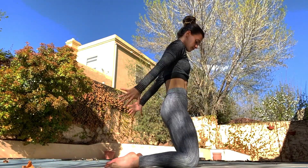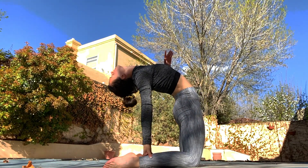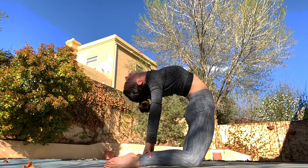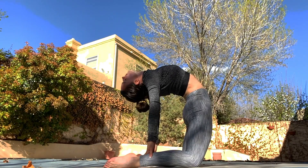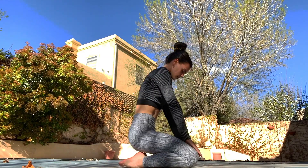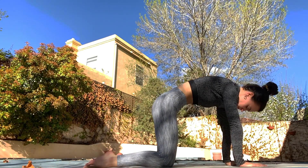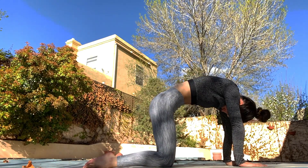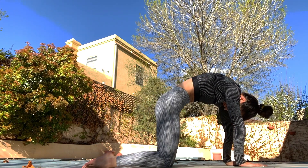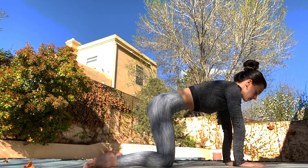Now we're going to take both hands up and over — carefully go back to get a nice little back stretch. Hips are pushing forward, open up the chest. Carefully coming back up. Now we'll do some cat and cows — inhaling and exhaling, round the back and open up, open up your chest, round again.